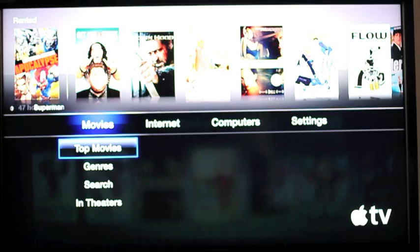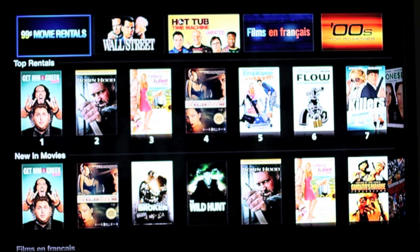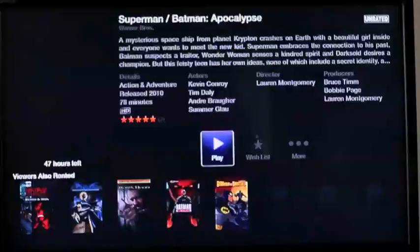Top movies, of course, is whatever people are renting the most of in iTunes. Even though the Apple TV 2, the 2010 version, is running iOS, it's running a low-level interface that looks almost exactly like the previous generation Apple TV, and nothing like the springboard home screen interface in the iPhone or iPad.